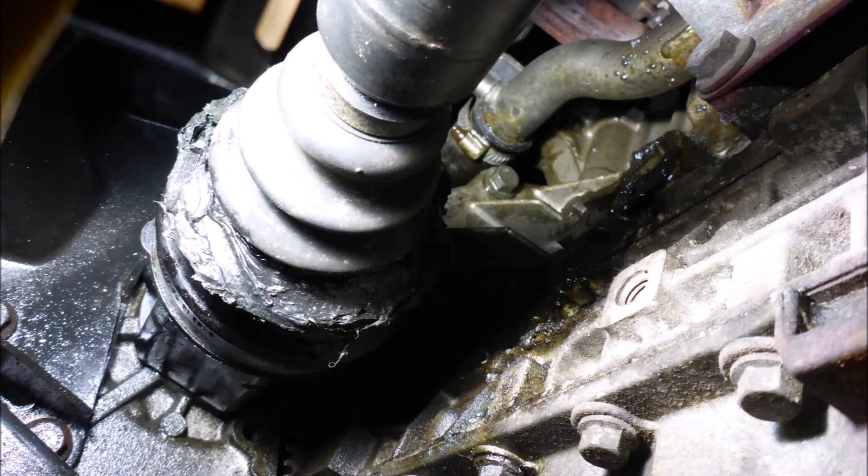Looking at it further, we can see that we have oil from the gearbox seal that is splashed around the inside. Looking at the casing, we can see oil all around there. So that needs to come out, the CV boot needs to be replaced, and also the inner drive shaft seal needs to be replaced.